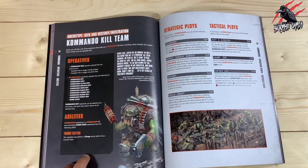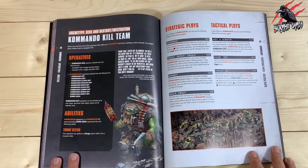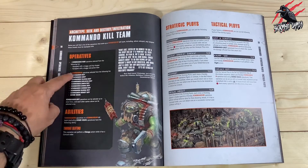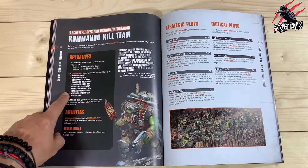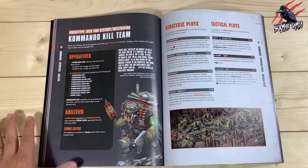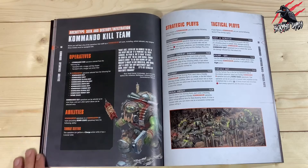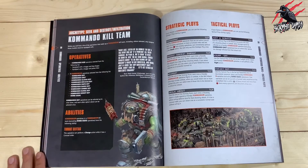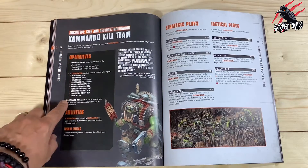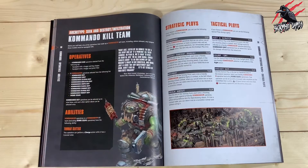You might not be playing a WYSIWYG style with your models, but it gives you more options with your gameplay, and having all the different Commando operatives available is certainly going to make it more fun. When you do different missions you're going to need to take certain commandos into the kill team, so bear that in mind too. Page 58 is the one to look at to see what you can include.